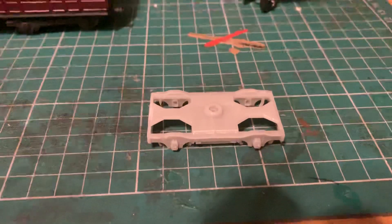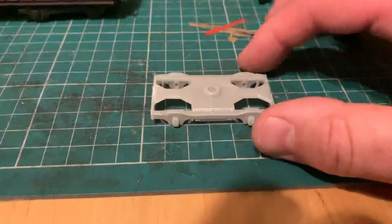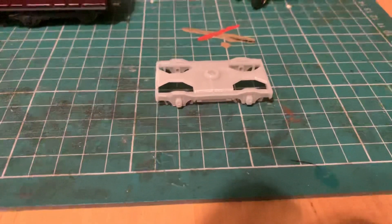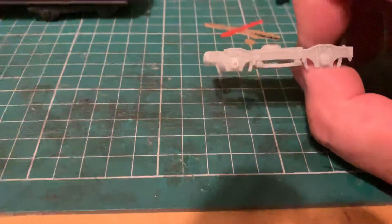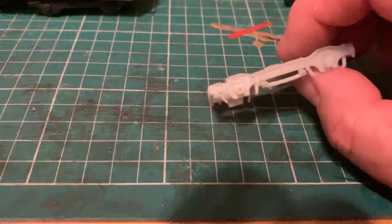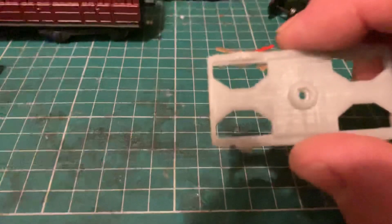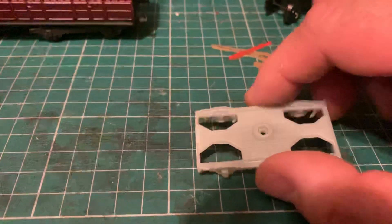Good evening YouTube, welcome back to Richmond. Special one for you tonight — you can see before you a 3D printed LNER Gresley bogie. This is made by Isenglass Models, who have kindly sent me two for evaluation and testing. On first inspection, they are very well printed and you can just make out the print lines.